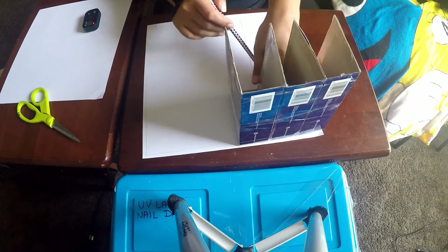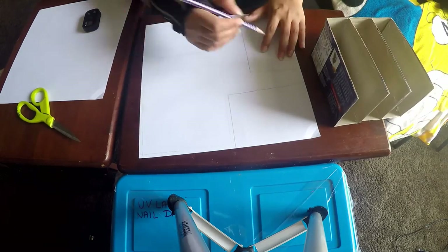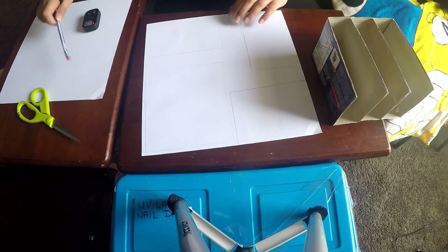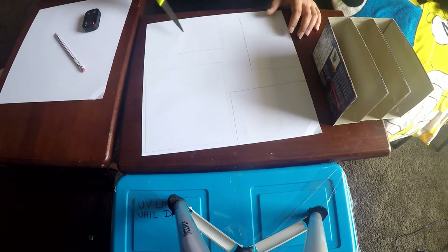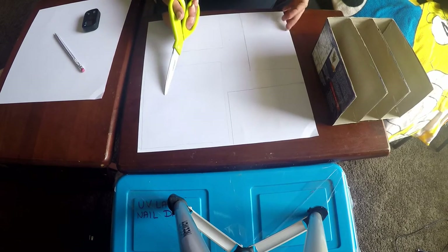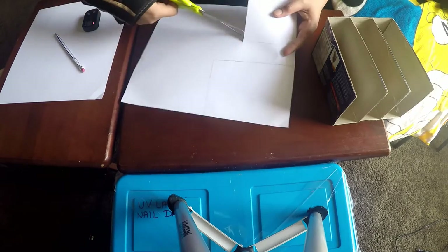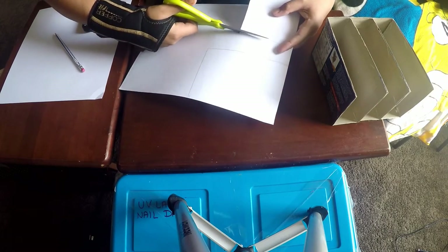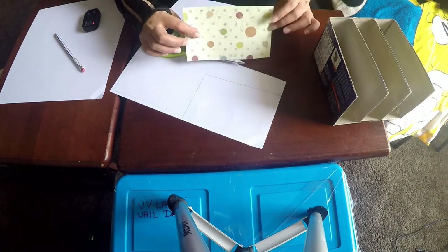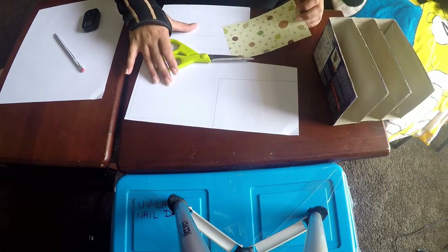You may need more than one construction paper since they are not 12-by-12, but with newspaper one sheet should be enough. Once you've drawn all the parts of the organizer on the scrapbooking paper, take a pair of scissors and cut them out. This is the side panel for my organizer. I'll cut all the pieces and come back.